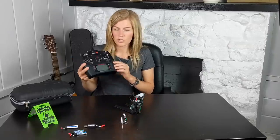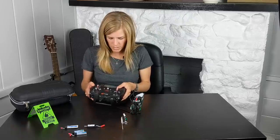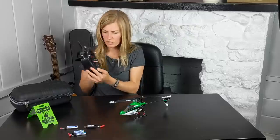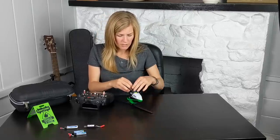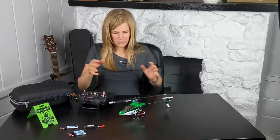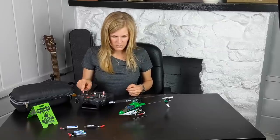First, you want to make sure your transmitter is powered on — always a good habit. Select the correct model on your transmitter, make sure all sticks are in the right position. Insert the battery, push it all the way forward, then plug it in and quickly set it down on a flat surface so the gyro can initialize. Servos have kicked in. Go ahead and test your servos.